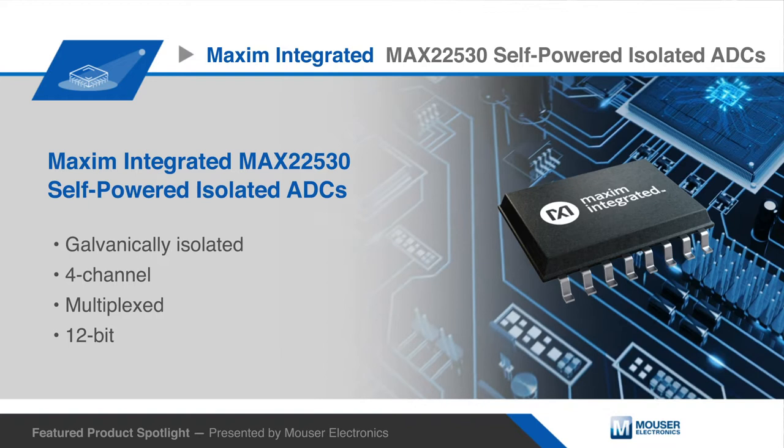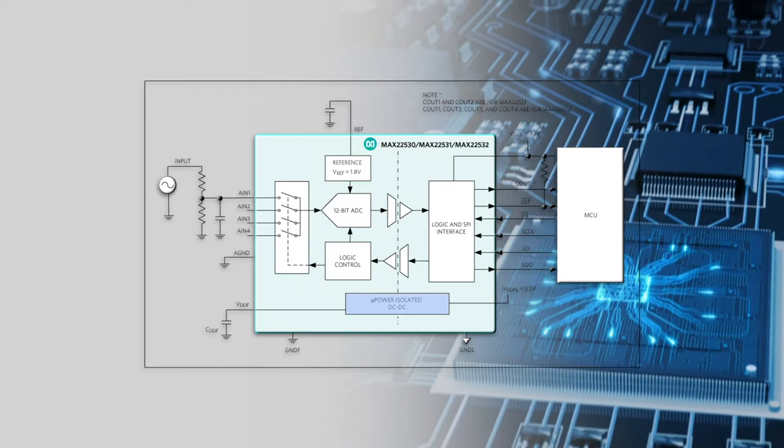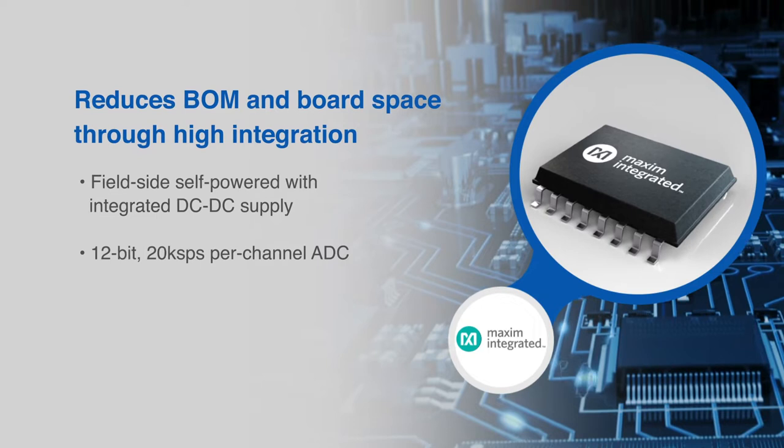Maxim Integrated MAX 22530 self-powered isolated ADCs are galvanically isolated, four-channel multiplexed, 12-bit analog-to-digital converters in the MAXsafe family product line. An integrated isolated DC-to-DC converter powers all field-side circuitry, enabling field-side diagnostics even when no input signal is present.